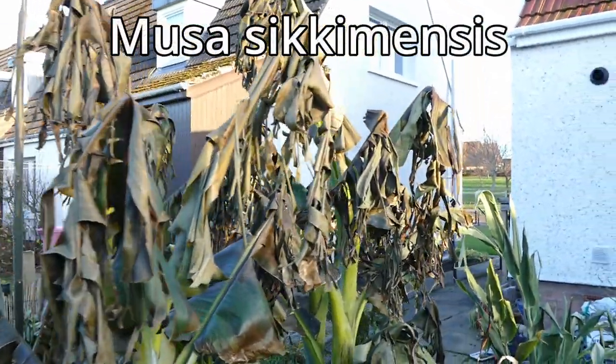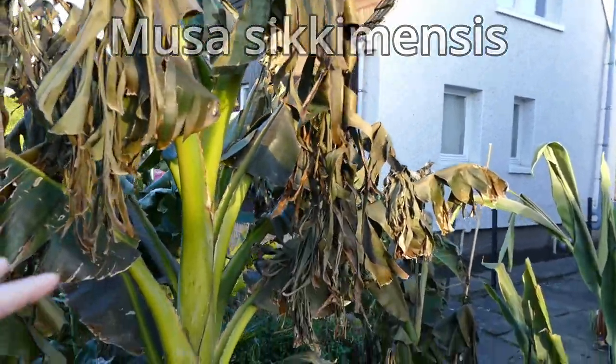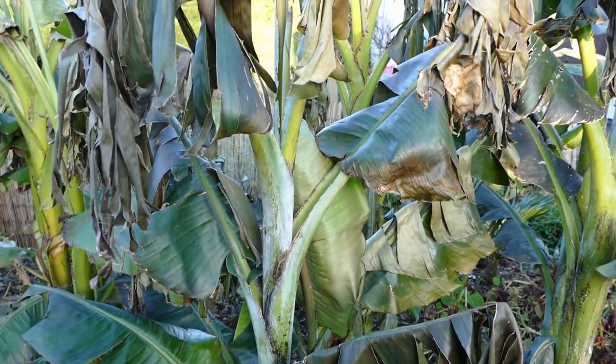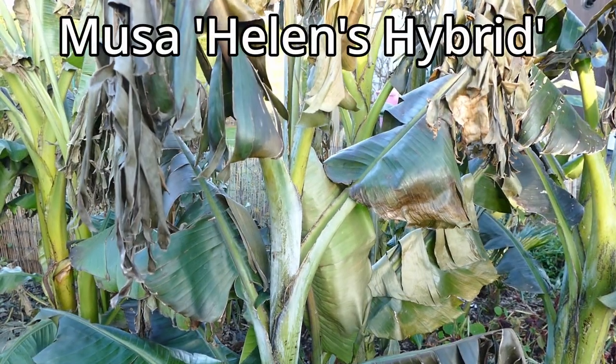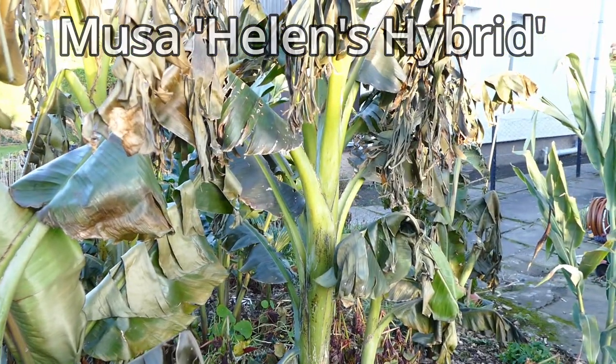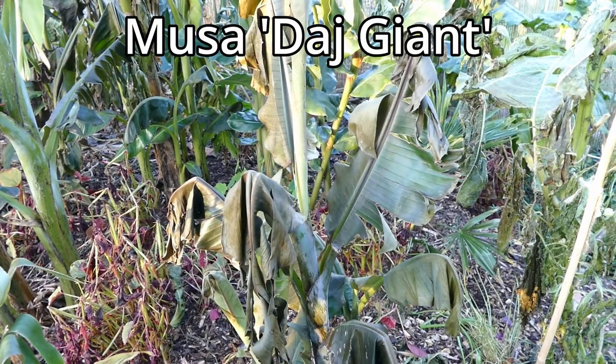These are the Musa sikkimensis. These two taller ones have been damaged quite badly but the main trunk is absolutely fine. This is a Musa sikkimensis hybrid called Helen's hybrid and this one hasn't done too bad - maybe even slightly better than the Musa sikkimensis, though it's kind of hard to tell. And then we've got another Musa sikkimensis hybrid down here which is the Daz Giant - this one has also suffered quite badly from the frost.